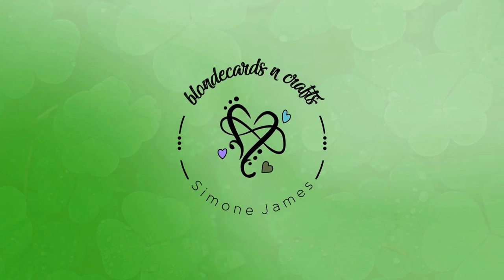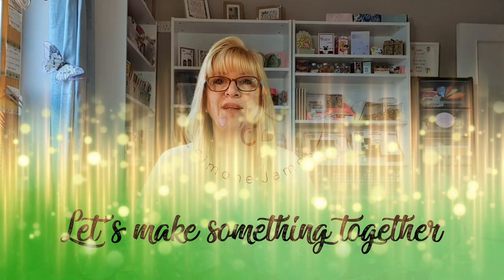Welcome to Blonde Cards and Crafts. Let's make something together. Hello, I'm Simone and welcome to my craft room.